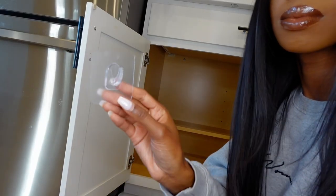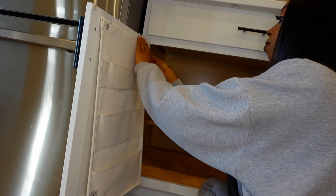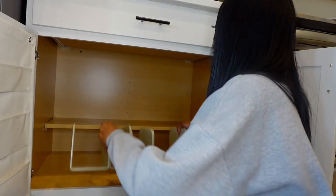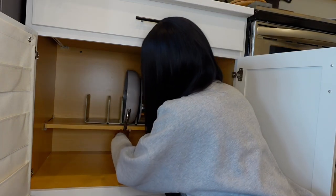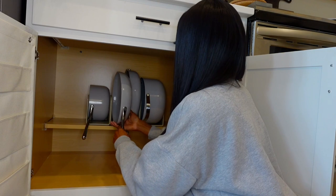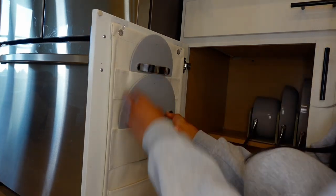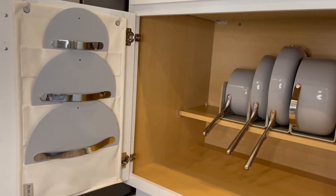I'm just gonna go ahead and hang the lid holder on the cabinet — it comes with clear hooks that you just stick onto your cabinet, which was super easy to install. Now I'm putting the organizer inside the cabinet; I cleaned my cabinet out so we can get a good look. I am just loving it already — they fit really well inside. Now putting the lids inside the lid holder — they fit like a glove, perfectly in here. I never even thought to have a lid holder, so this is definitely a game changer for me.